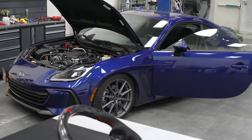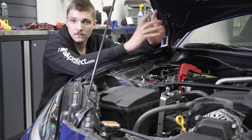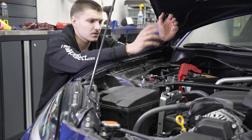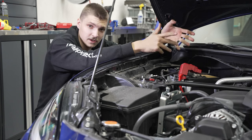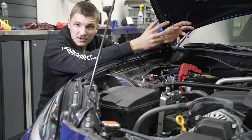Alright, first things first — especially in a push-to-start car like ours — you're going to want to make sure your steering wheel is centered, because once you disconnect the battery you're not going to be able to unlock the steering wheel without reconnecting the battery. We want to disconnect the battery because anytime you're working with an airbag...